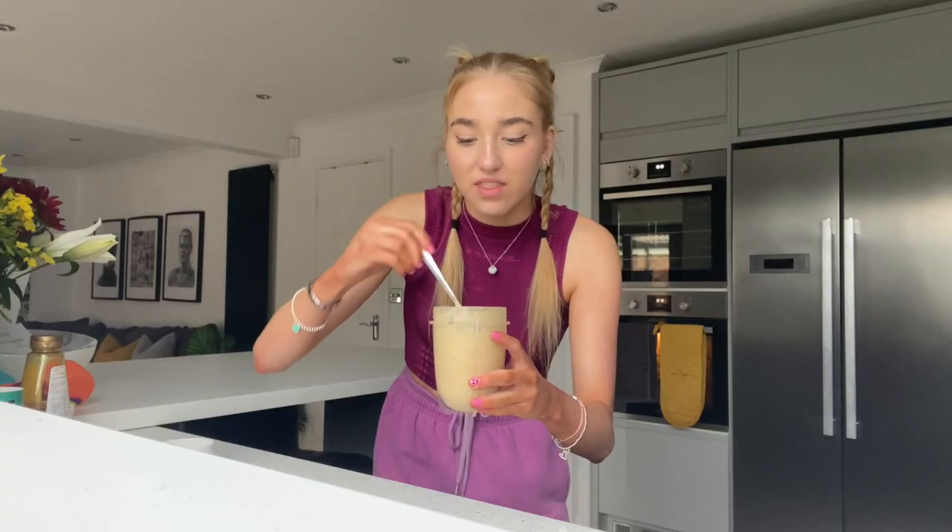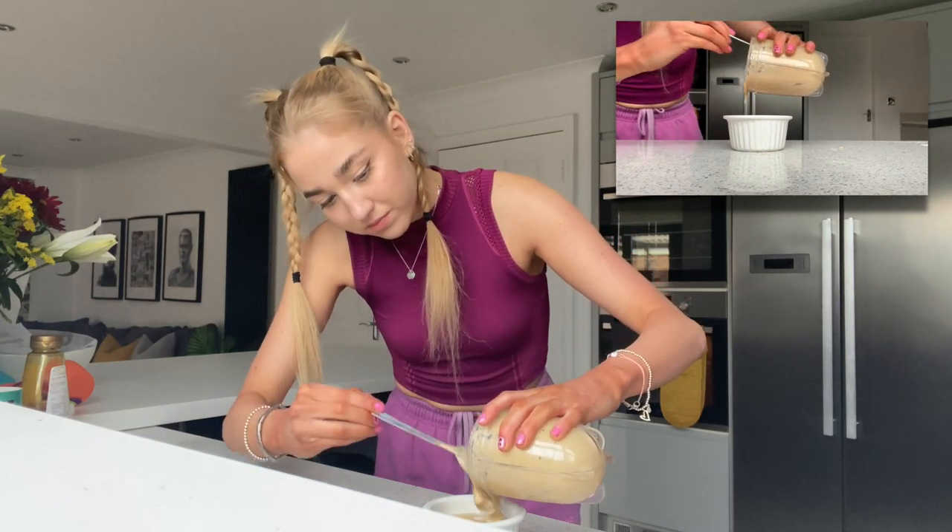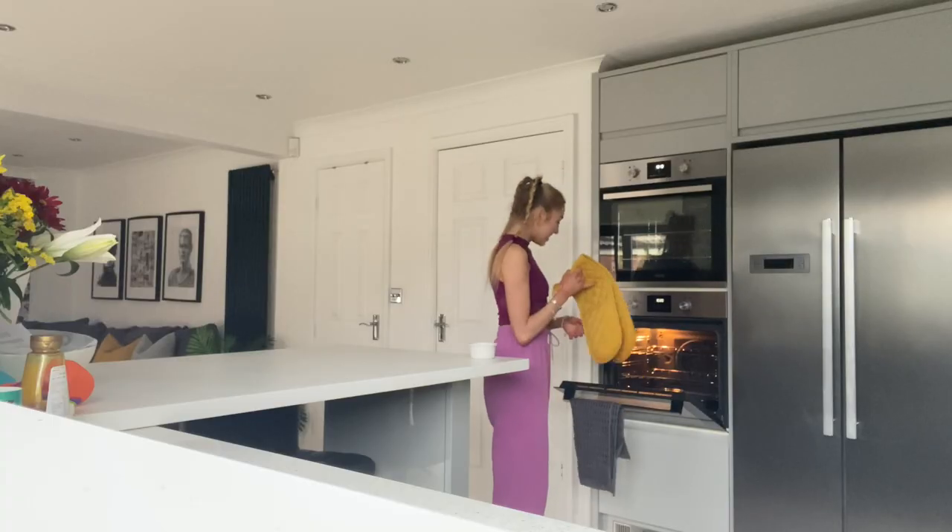I'm gonna mix them together and pour them into the little dish. I've poured it all in — it's looking hella fresh. Now we're gonna put this in the oven. I don't know how long for — a lot of people say about 20 to 30 minutes, which is actually really long and I'm kind of hungry. I'll eat my banana and maybe have some Terry's Chocolate Orange while I wait.